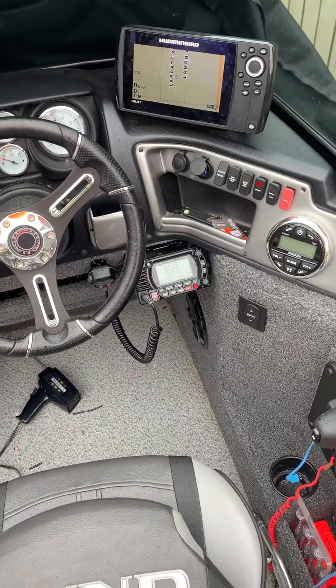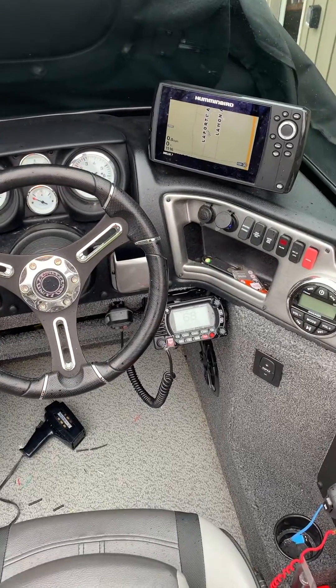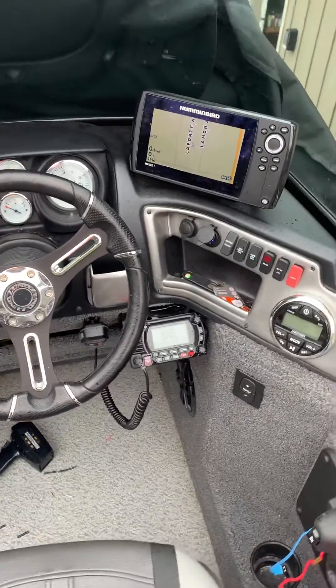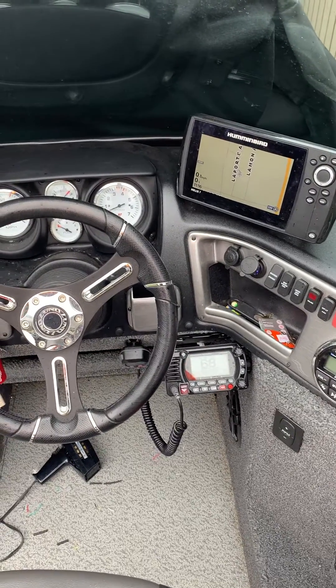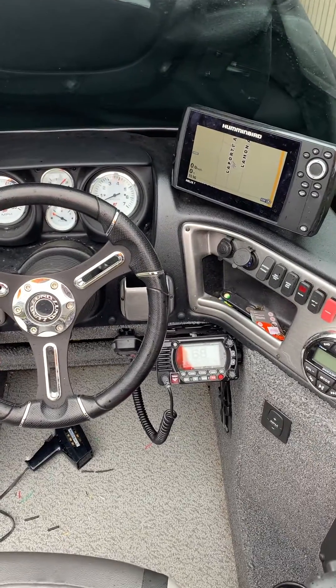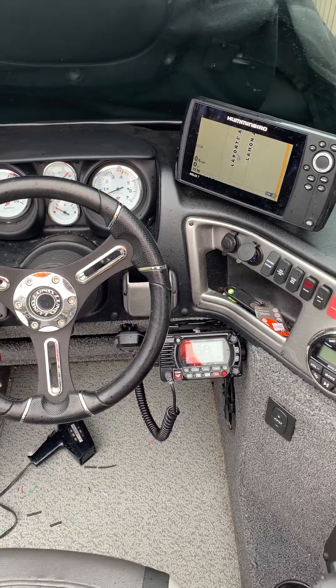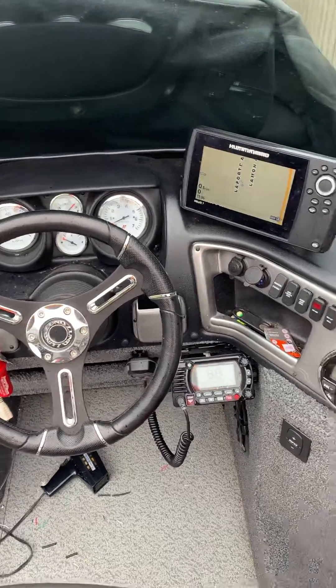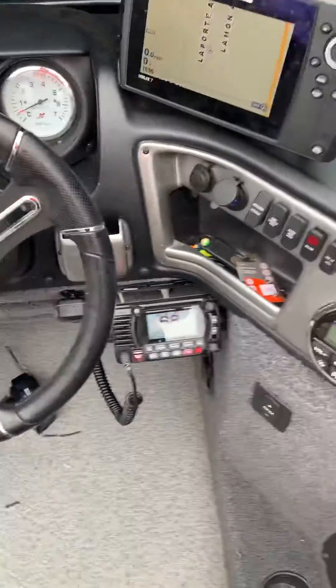Hello boaters. I was struggling connecting my Humminbird to my Standard Horizon Explorer 1850XL and I thought I'd make a video for you guys — anybody interested in the safety of having your marine radio connected to GPS in case of an emergency, or assistance, or who knows what kind of useful stuff will come from this.